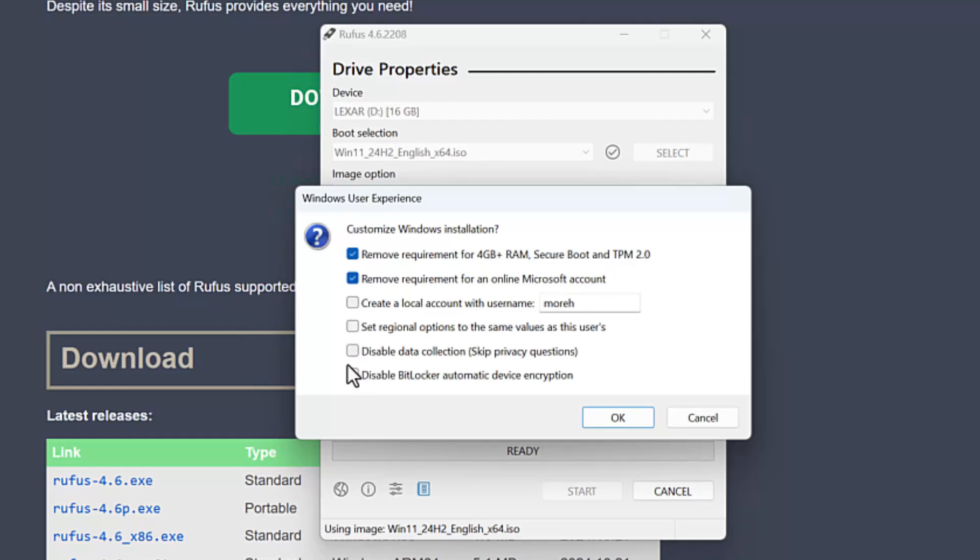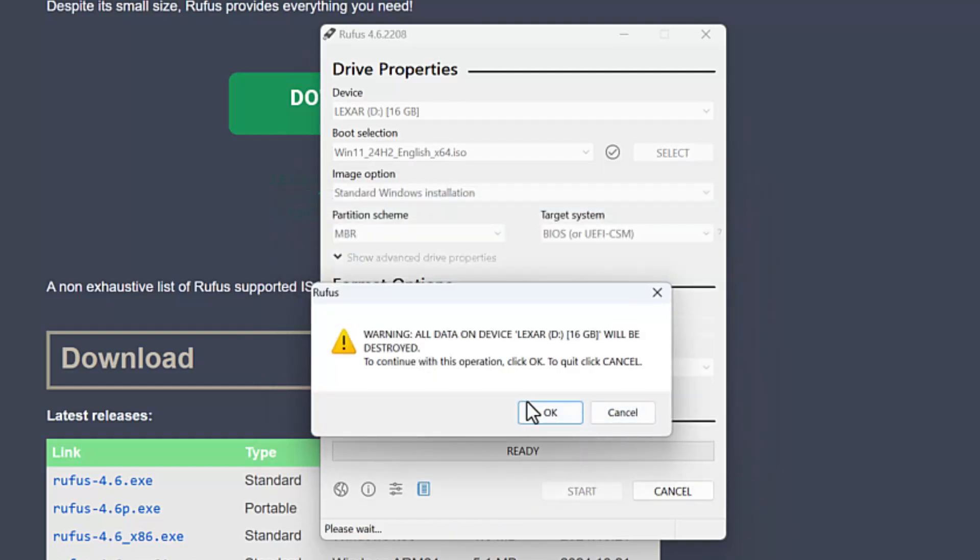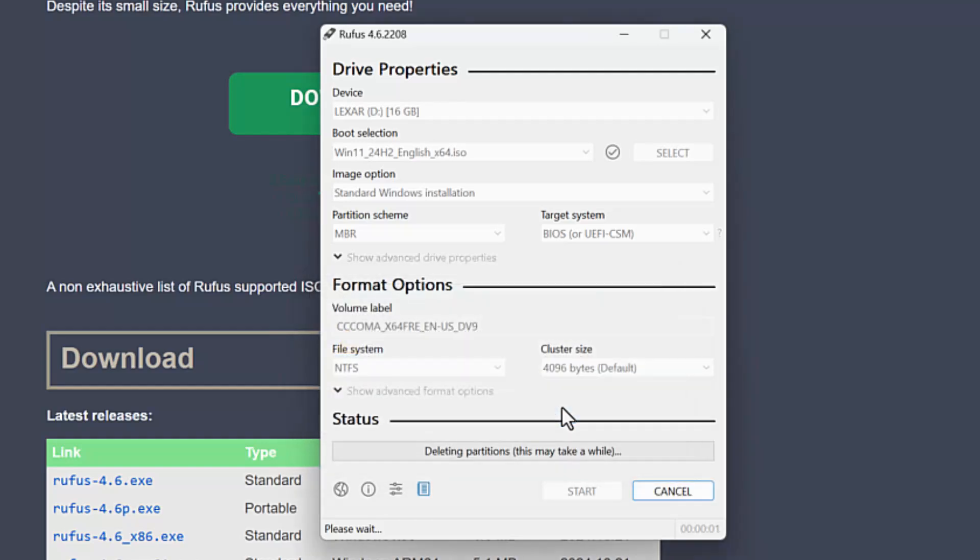You can also go ahead and set your local values and skip the privacy questions, but I'm not going to do that in this case — the option is there. I'll click OK and it's going to give me a warning that all data on this device will be destroyed. I'll click OK.